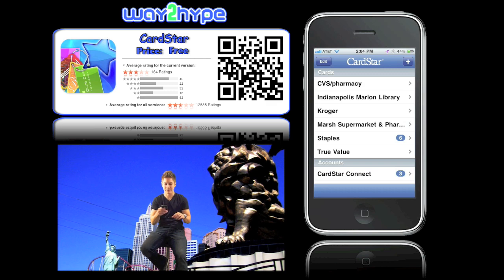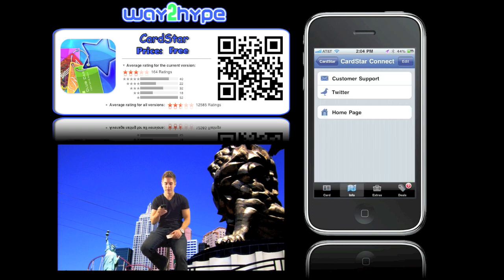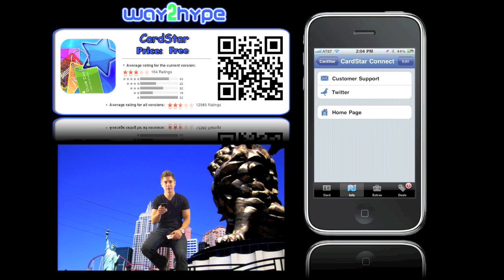If you go to CardStar Connect and click on that, you can go to some other features such as Twitter — you can see their Twitter homepage. You can go to the CardStar homepage and look at their website. It does tell you that this app is compatible with Android and Blackberry.